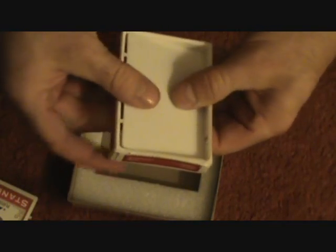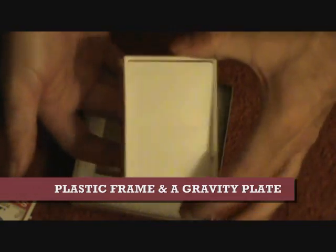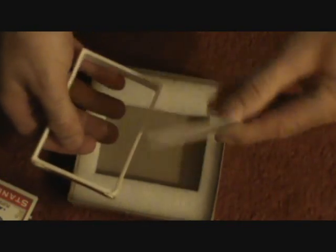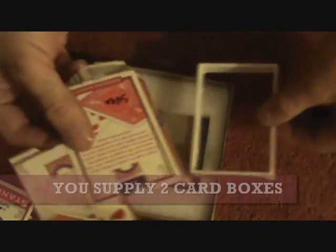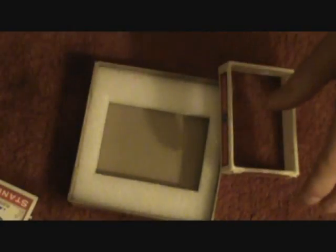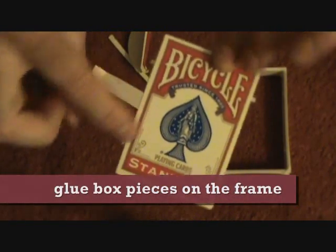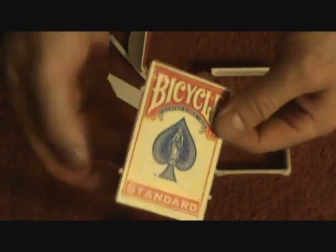This is basically the effect. The plastic slips in there — it's a gravity plate, goes up and down, just like that. What you need, believe it or not, is two empty deck boxes. You'll have to cut them up, the covers off. Basically, you glue the card box on one side of the gravity plate, and then another card box on the other side of the gravity plate.